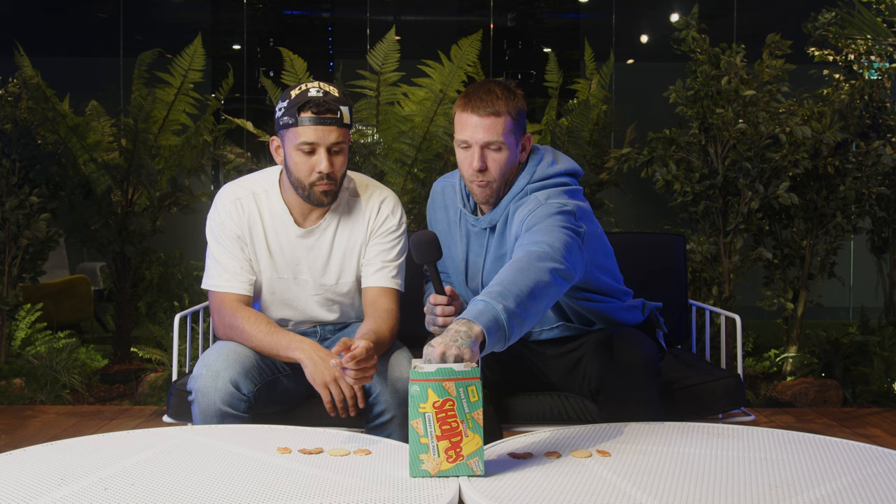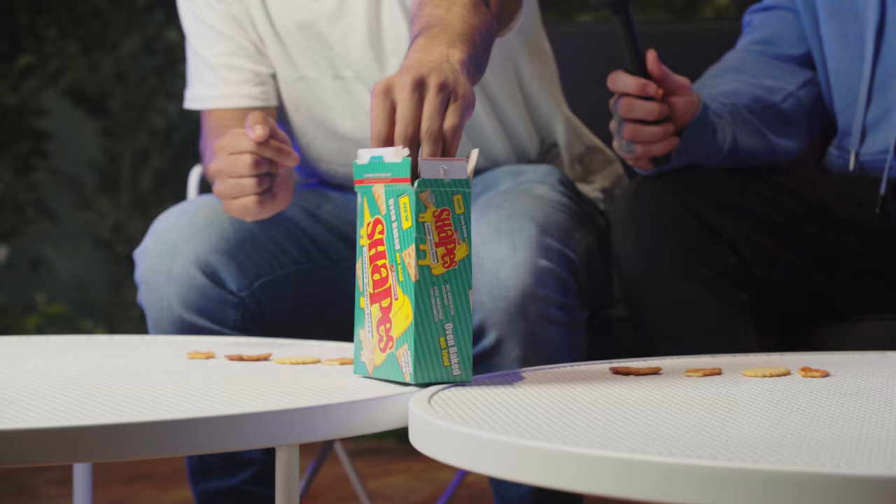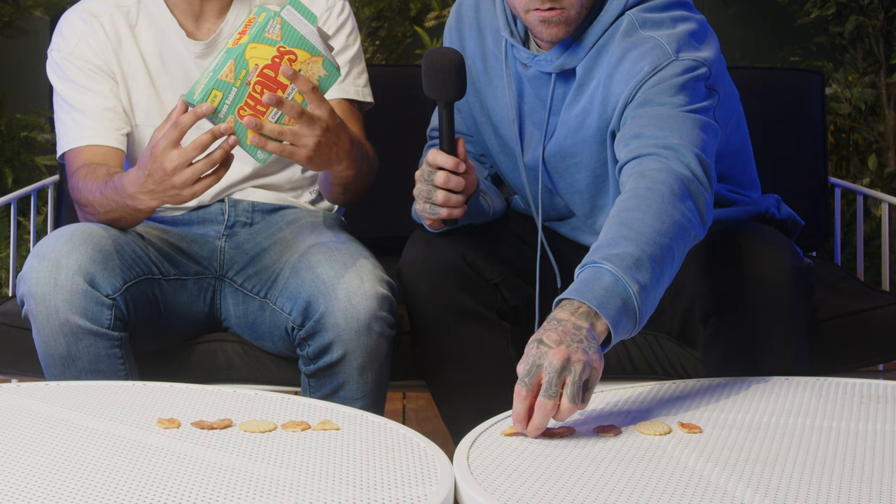I've never heard of these ones before — Cheesy Garlic Pizza. These must be new to the shelf. Holy hell, the flavor hit me quicker than any of them. That tastes like a pizza. It's almost overpowering, the flavor — it's beautiful. That's number one. It's the same size as the Pizza Shape but actually tastes like a cheesy garlic pizza. I highly recommend that. That is brilliant. That's almost a 10 out of 10 for a Shape.